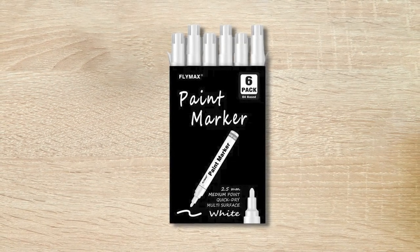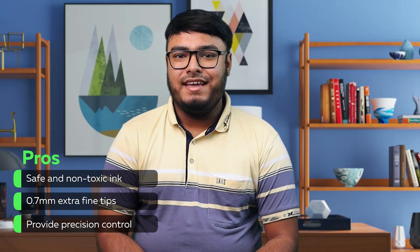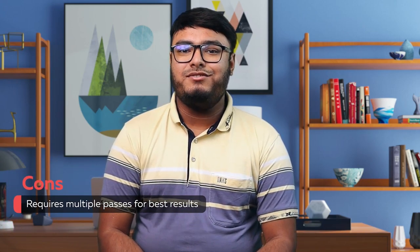These pens are ideal for artists, students, teenagers, and adults. Key features: safe and non-toxic ink, 0.7mm extra fine tips providing precision control. Cons: requires multiple passes for best results.